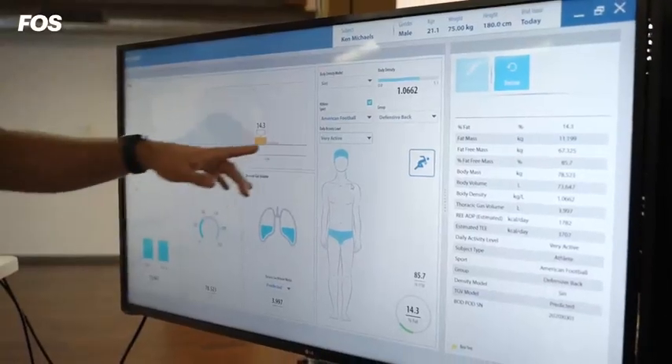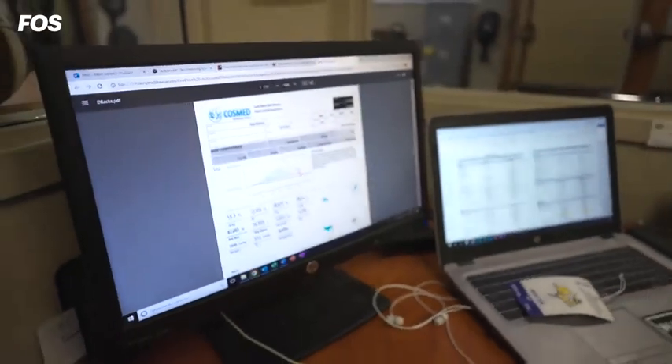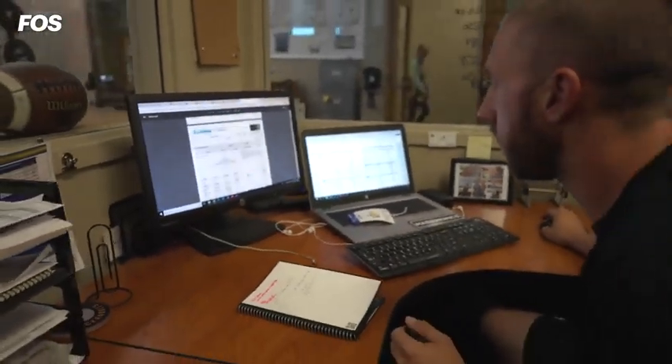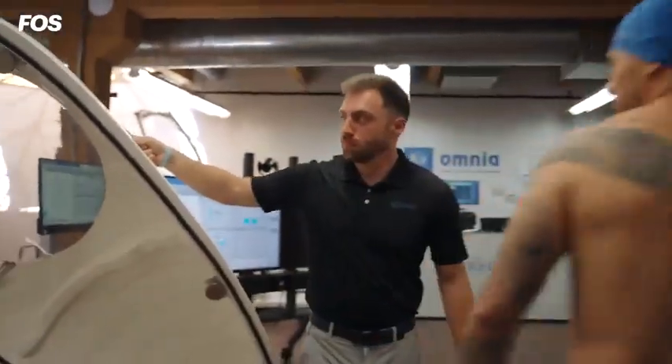With the data provided by the Bod Pod, it can deliver a mix of fat-free and fat mass measurements. Especially for dieticians working with football players, it also provides estimates for resting energy expenditure and total energy expenditure, which is great for nutrition planning so they can design diets that help athletes increase fat-free mass while decreasing fat mass.